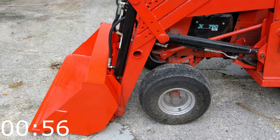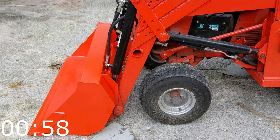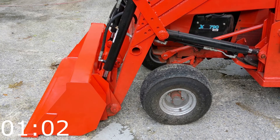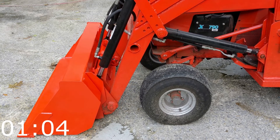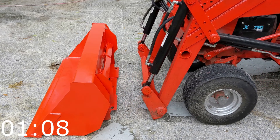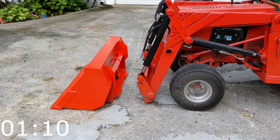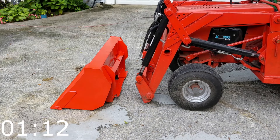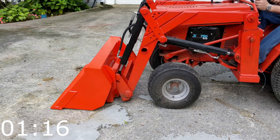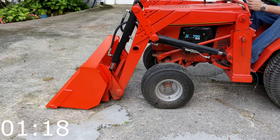Good morning and welcome back to the basement. This is building a loader for a garden tractor, phase 5, the result. This will be a detailed walkthrough of the final as-built hydraulic configuration for this loader. This configuration works well for Case and Ingersoll machines, but it's probably not a workable approach for most other garden tractors.